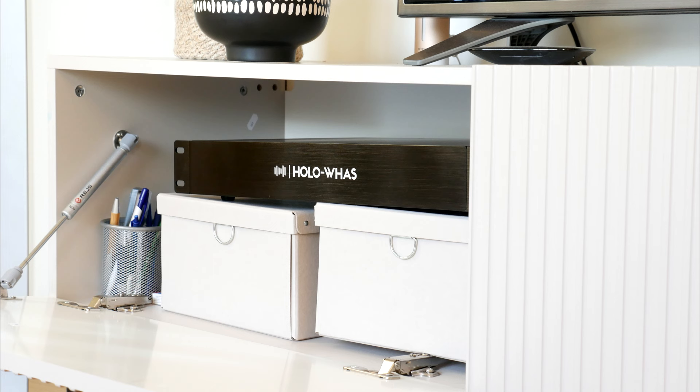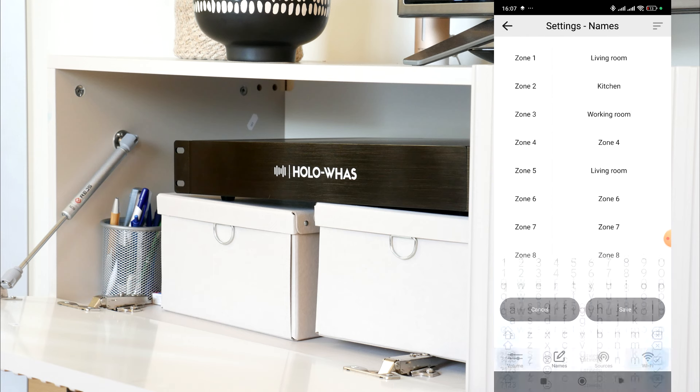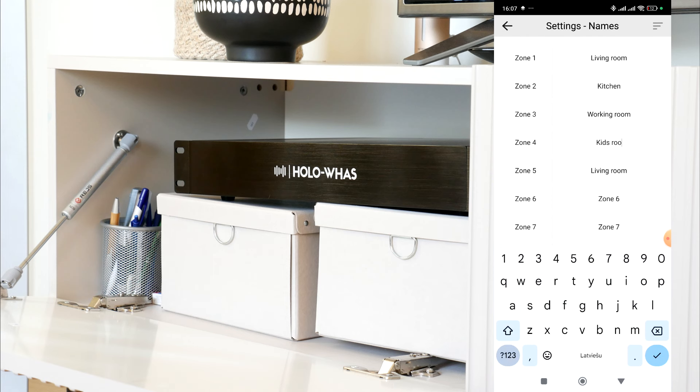After several weeks of use, I like that it is finally possible to run music from one device in all rooms, both outside and inside. You can easily rename zones so it's clear which room you're switching on.